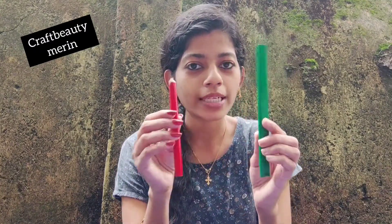I will show you the name of the pencil. I am going to show you the pencil. This is a carpenter pencil.